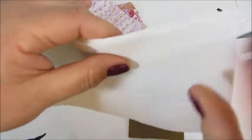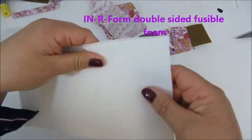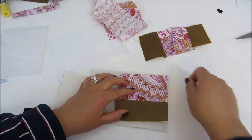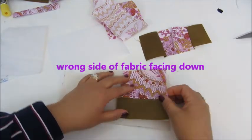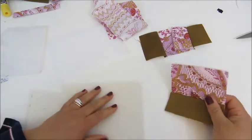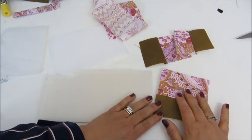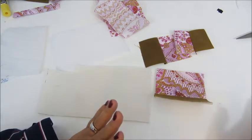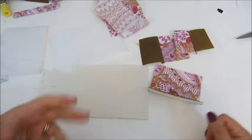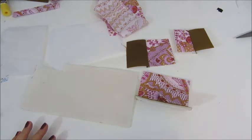Last but not least, one of my favorites is this stabilizer, which is a foam fusible on both sides. You apply this differently: you put the stabilizer on top of your ironing mat, then put the fabric of your choice on top, and iron it as you would normally iron fabric. The result is much firmer and more rigid than the others. The main thing to remember is that once you have ironed the interfacing or stabilizers to your fabric, let it rest — I normally give it at least half an hour so the glue sets.